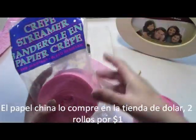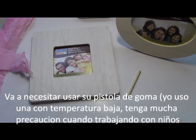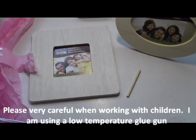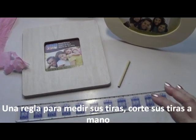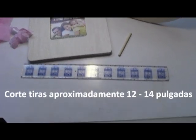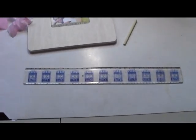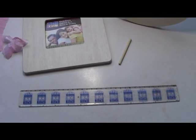You're going to need some crepe paper streamers used for parties. I got this package with two rolls for a dollar at the dollar store. Then you're going to need a glue gun — I always use a low temp one because I tend to burn myself. You'll need maybe a ruler to measure your pieces, and I'm using a place mat as a measuring surface for two different sizes of strips.